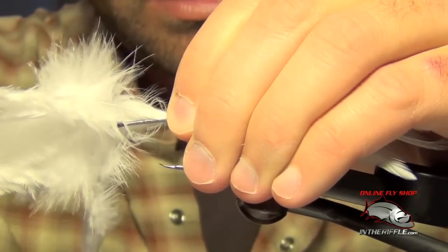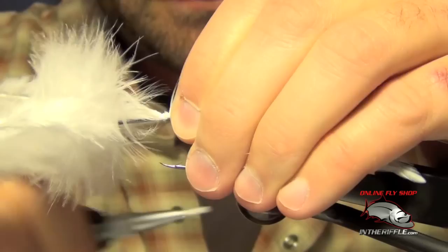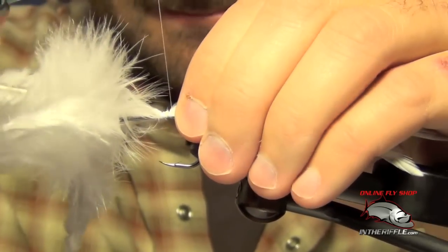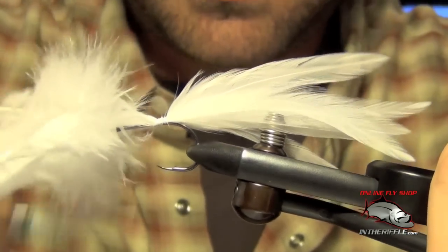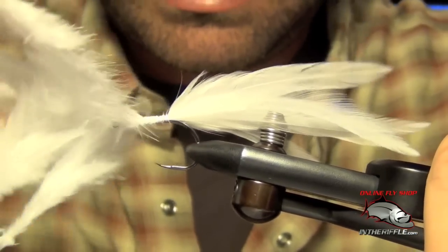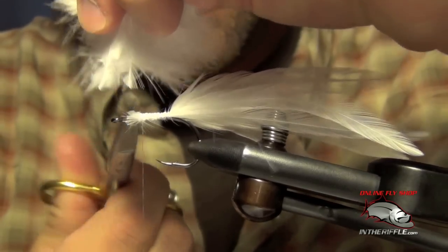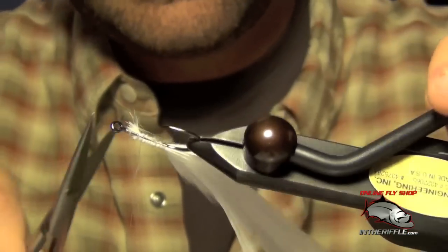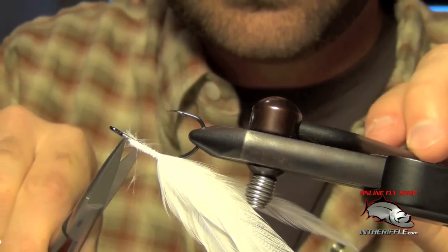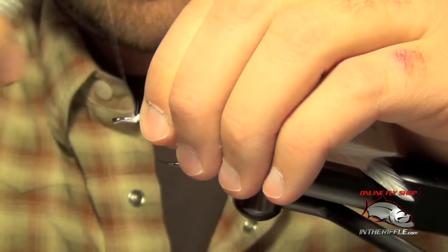I'm just going to do a loose wrap and secure these fibers, then take my thread forward. I'll trim out the excess and just kind of clean it all up.